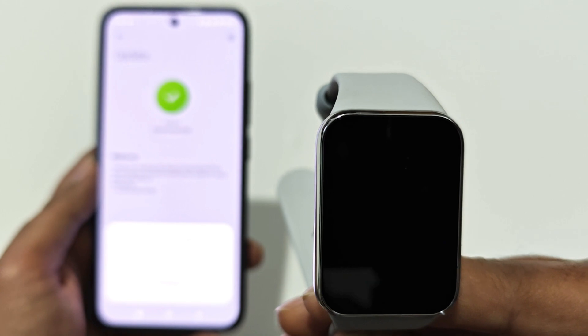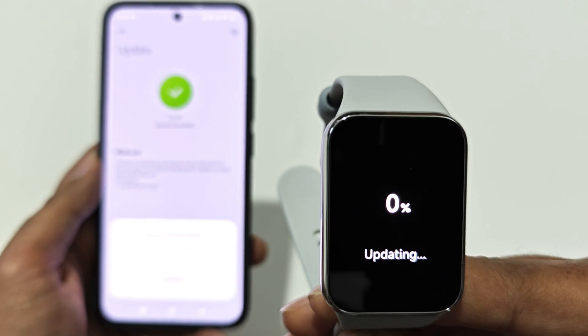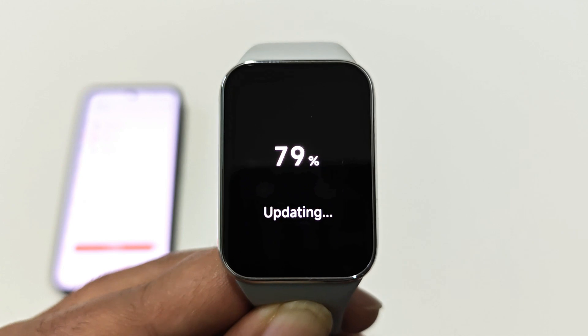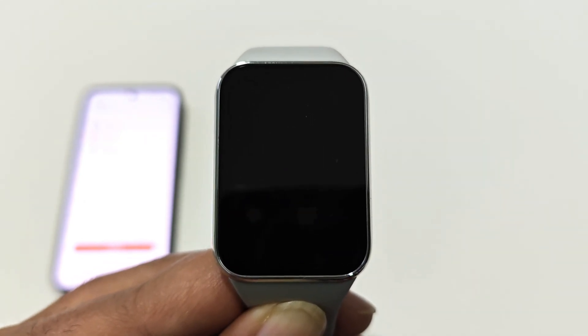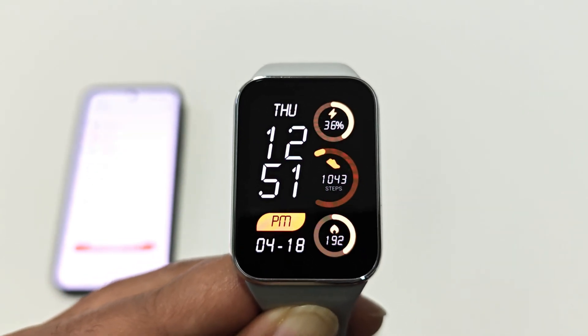The receiving of the software package is now completed on our Xiaomi Smart Band 8 Pro and the device is rebooting. Now the updating of the software package has started on our Xiaomi Smart Band 8 Pro.